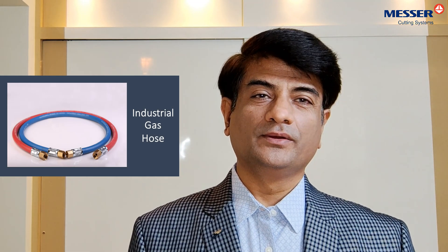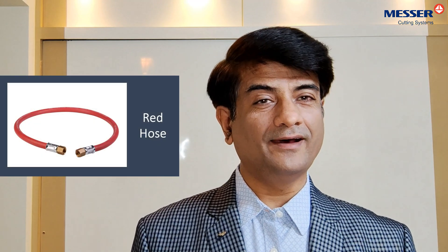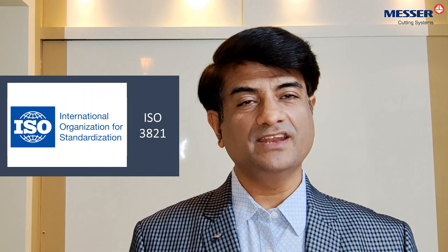Welcome to Messer Cutting Systems India. Today we discuss the different hoses used in industry for gas welding, brazing, heating applications, and allied processes, generally called welding hoses. What you see in industry are the red color ones and the blue color ones. They have three different layers and come under the Indian ISI standard IS 447 and the international standard ISO 3821.